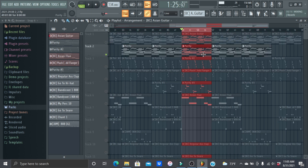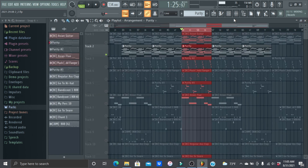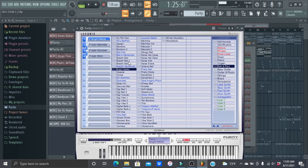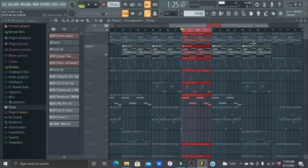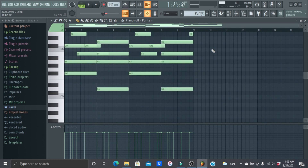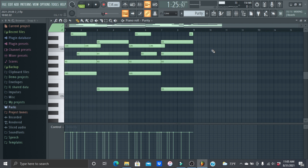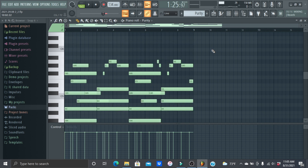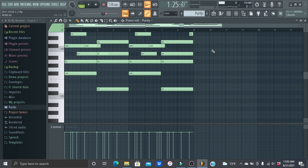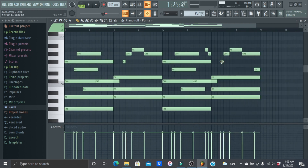Then I layered the melody with a bell — or it's a mallet — it's in the Bell and Perc category and it's called Bright Mallet. It was originally down an octave, which was too low, so I pitched it up. If you don't know how to pitch up or down, it's Ctrl plus the up arrow key on the keyboard.